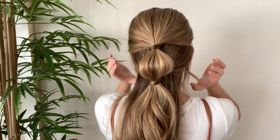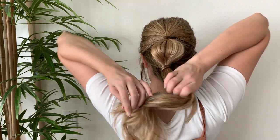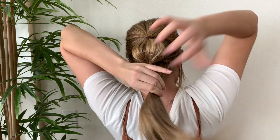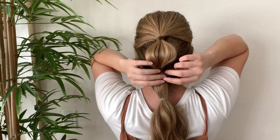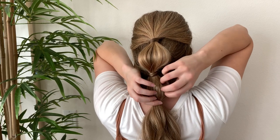Then you're going to tie off the last section of hair about two inches under the one before it. Go ahead and fluff up that bubble as big as you want it. You can keep doing this down and do more bubbles if you want.